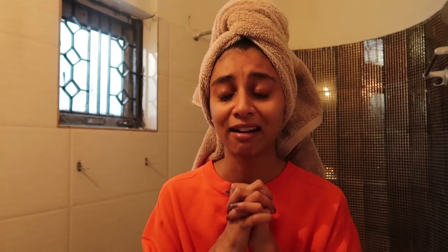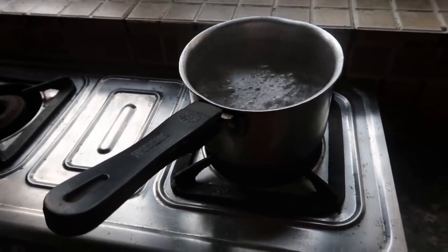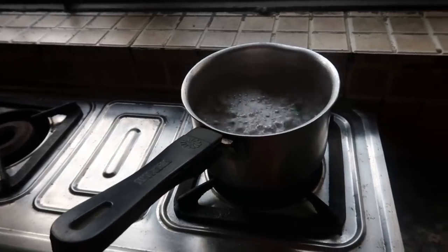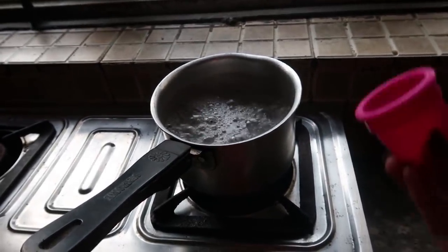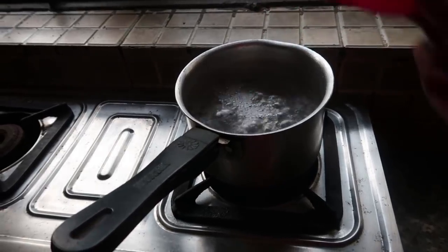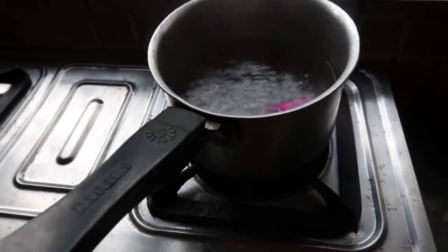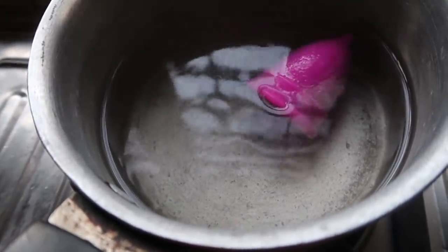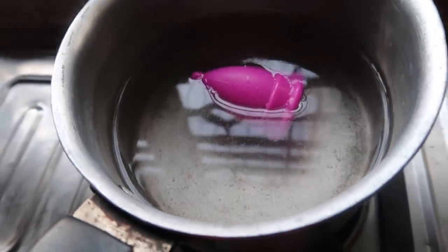My alarm is ringing, I need to hurry up — I haven't even packed. The water is clearly boiling. I read in some videos that you need a metal whisk to put the cup in before placing it in the water, but I don't have one so I'm going to put it in directly. I hope it doesn't melt. I'm going to close it and let it settle for about 5 to 10 minutes.